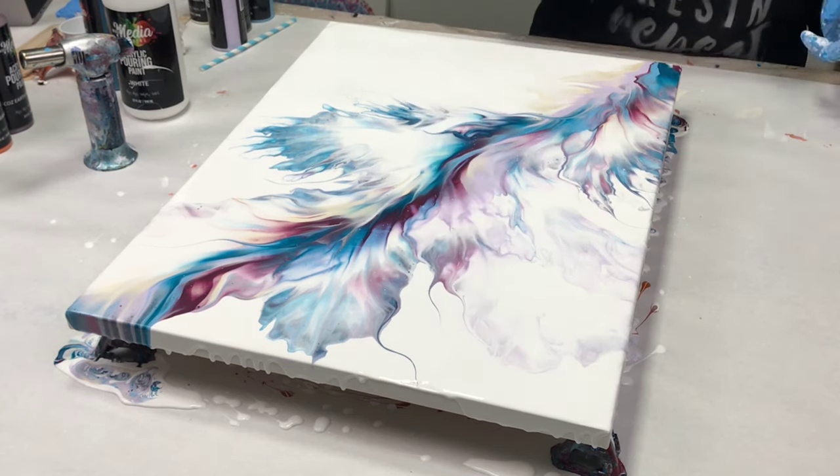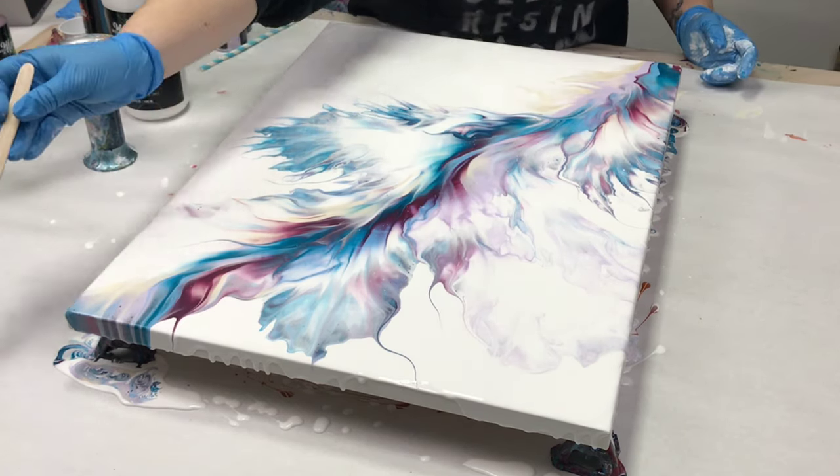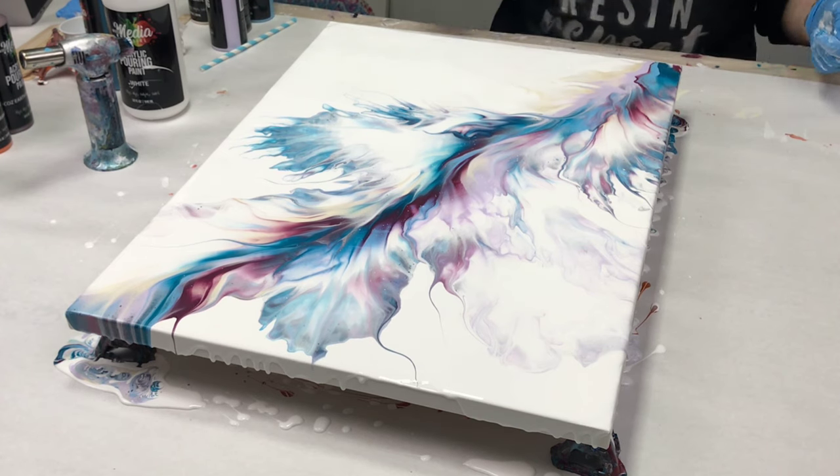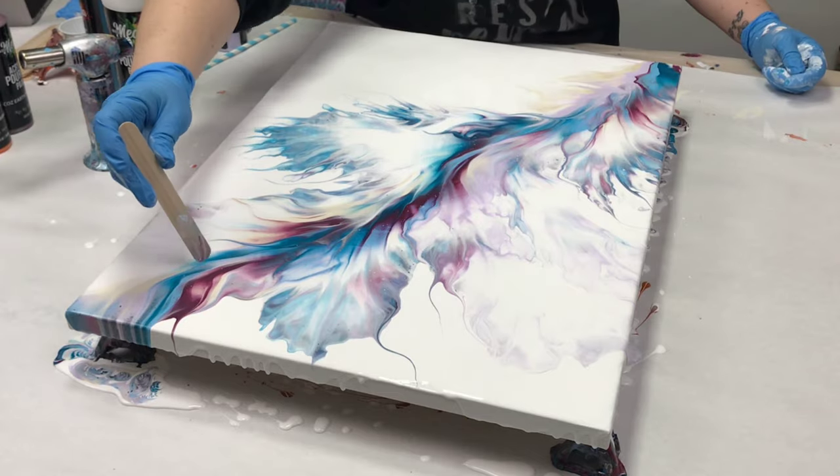I generally like pulling the color out, but sometimes people pull that negative space in and I think that looks gorgeous as well. It all is just a matter of personal preference.